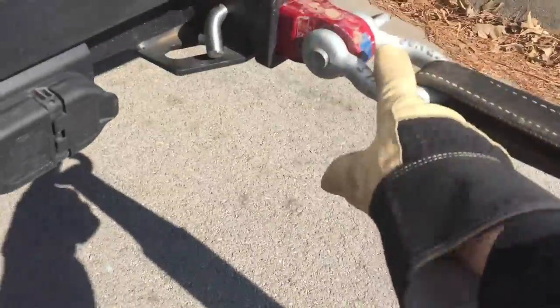You never want to pull on the ball hitch — they're not designed for that. It's always best to use this type of setup.